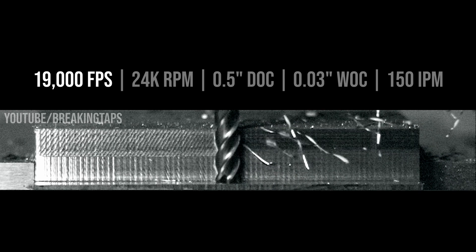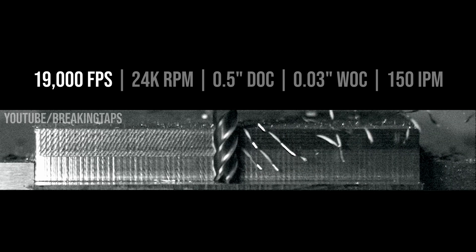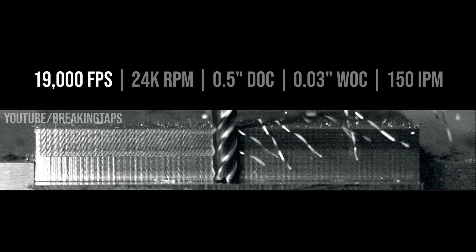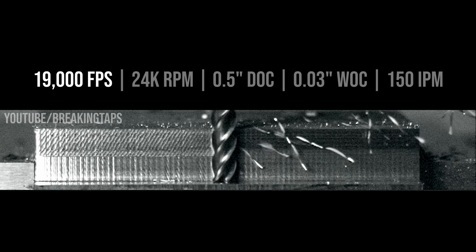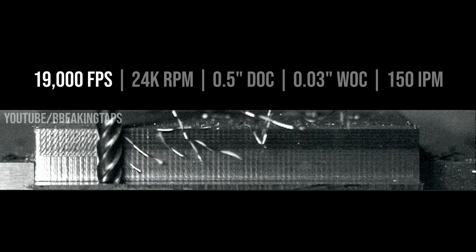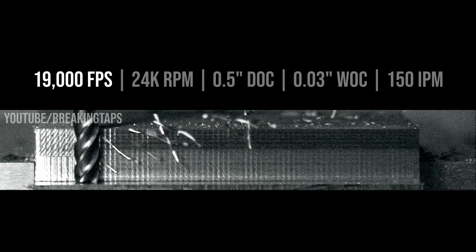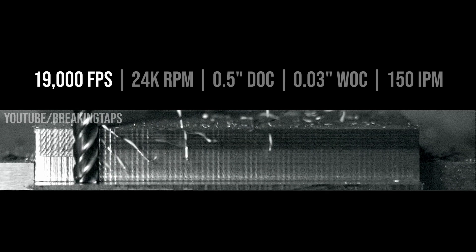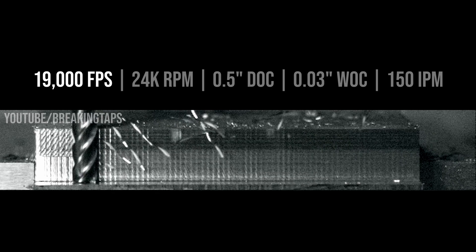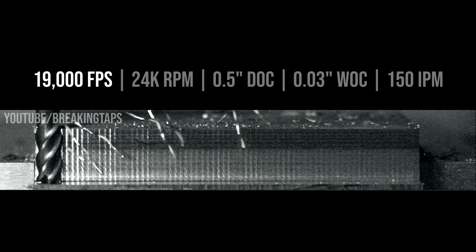There are some things to notice while looking at this high speed footage. First is the size of the chip — it's a consistent long chip that's the full depth of cut. The rate of chips coming off is also consistent, coming off each time the end mill makes a pass, and there's no obvious deflection of the end mill or the workpiece. So there's not any real chatter. It gets slightly chattery at the end but it sounded good in person — this is generally a pretty good cut on my machine.